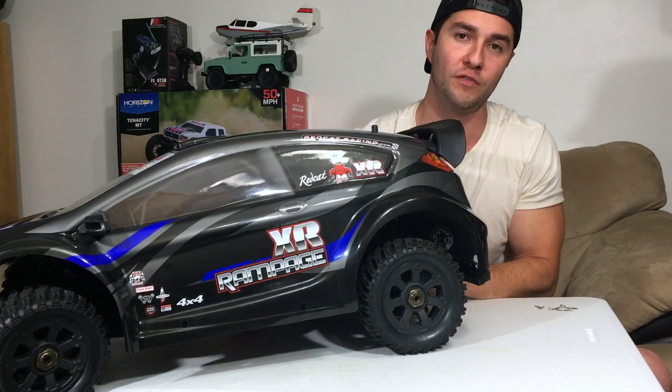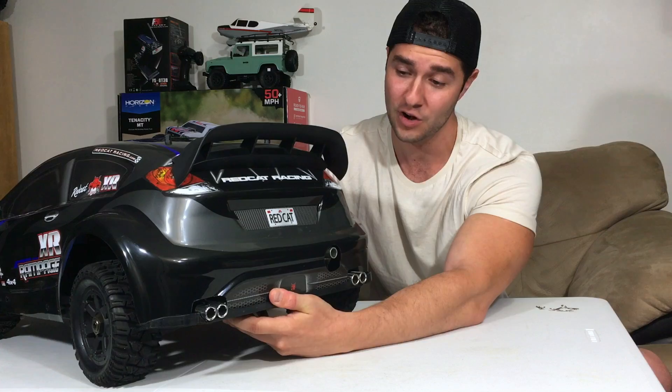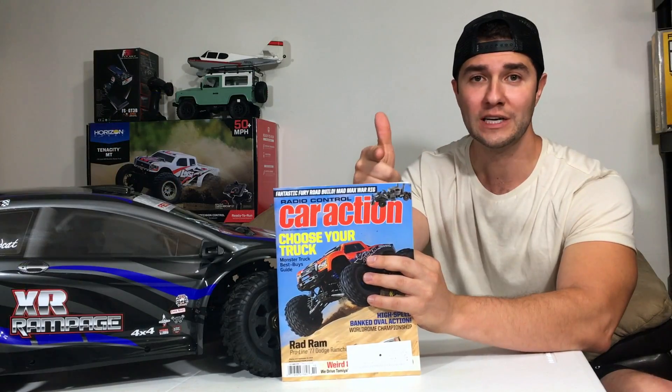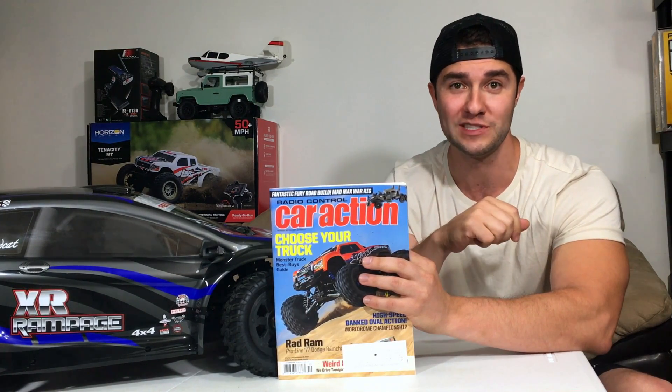I kind of hate the Ford Fiesta myself, but if Red Cat made a real car in real life, maybe this thing would be cool. We're also going to take a look at a new remote control car action magazine I just got in the mail the other day, and there are two items of interest in here.